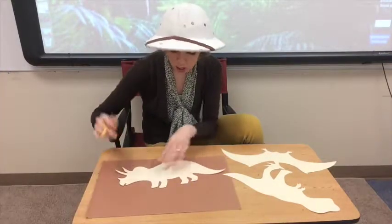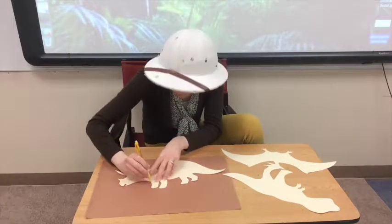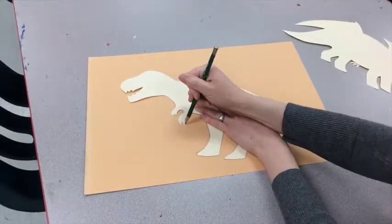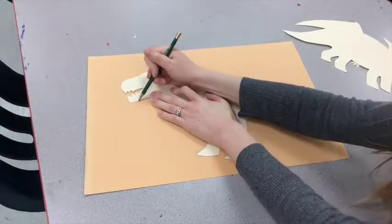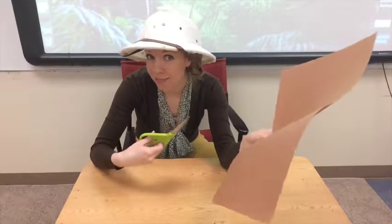As soon as you choose your dinosaur and your paper, go ahead and start tracing. After you've got it traced, cut it out.